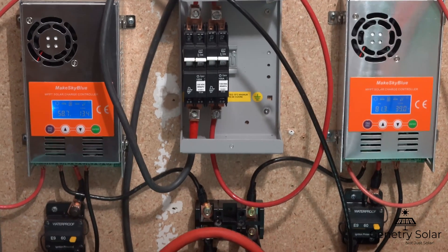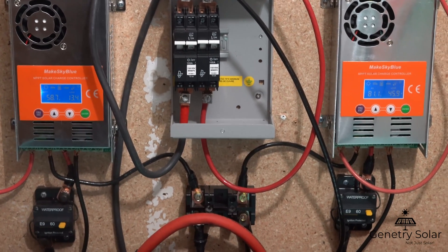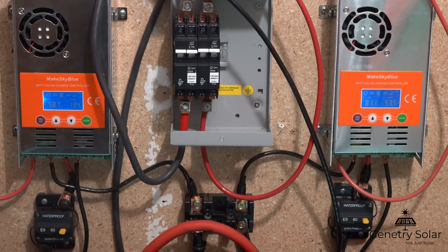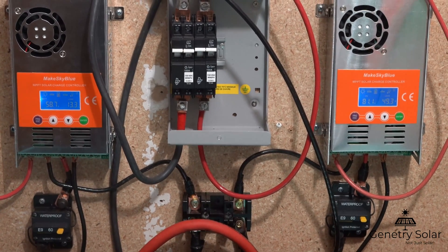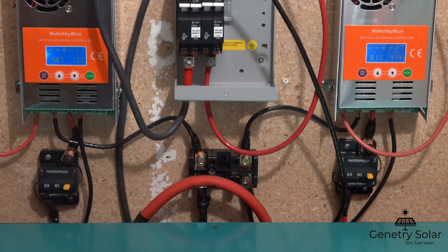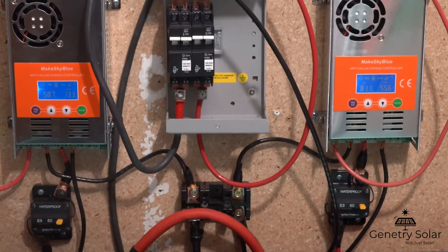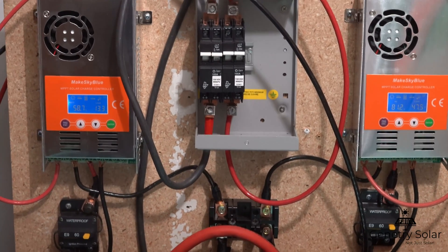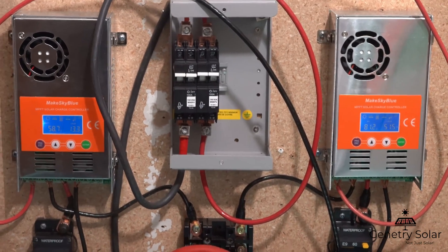To my happy surprise, these charge controllers have been working flawlessly. I have not had any problems at all and I'm extracting more energy out of my panels than ever before. I was using a PWM charge controller — a Flex Charge — which I was happy with, but any extra voltage coming from the panels above the battery bank voltage is basically wasted. A PWM controller is 99.99% efficient at charging, but excess voltage is thrown away. With an MPPT controller, you can convert that excess voltage into usable charging amperage.